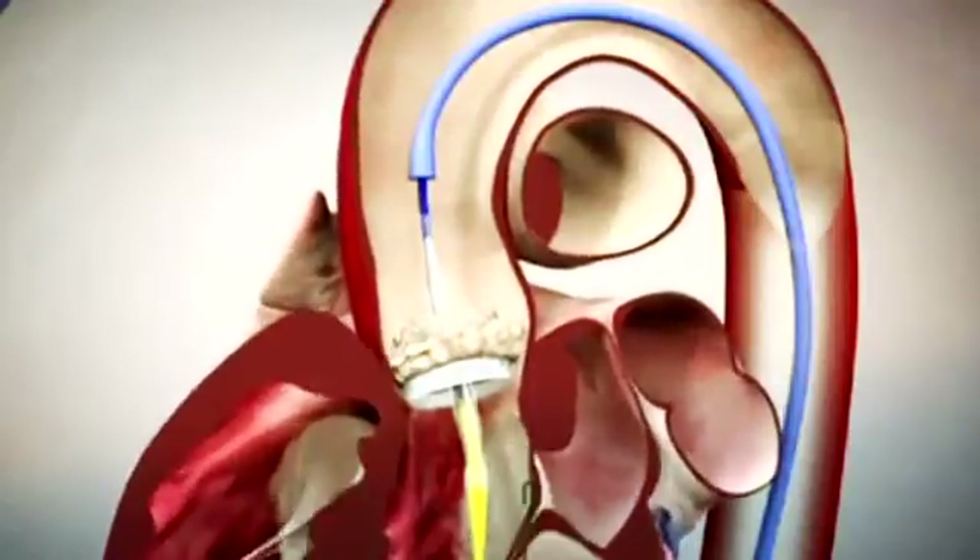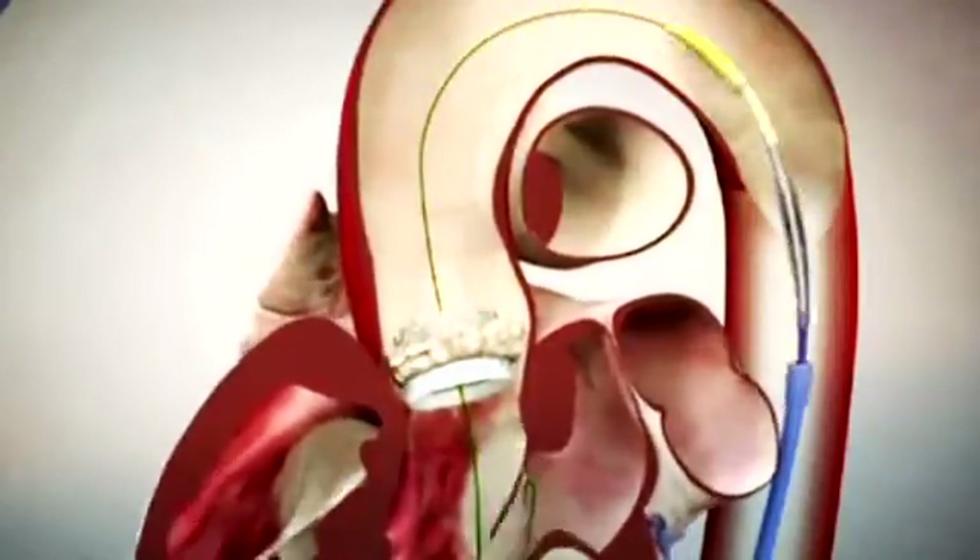The balloon is then deflated, leaving the new bioprosthetic aortic valve in position. The wires are removed and this leaves a fully functional aortic valve with three leaflets functioning with no stenosis and no regurgitation.